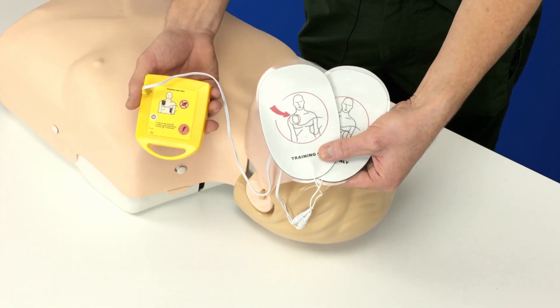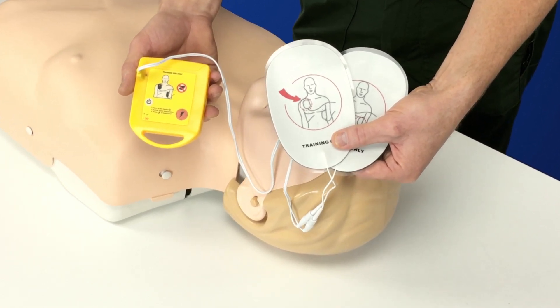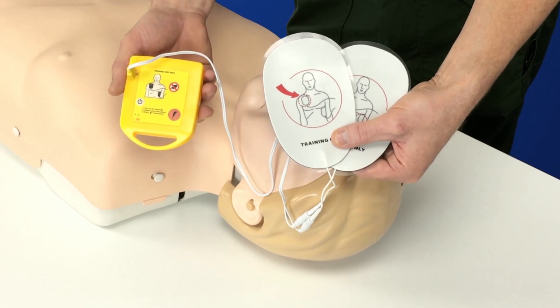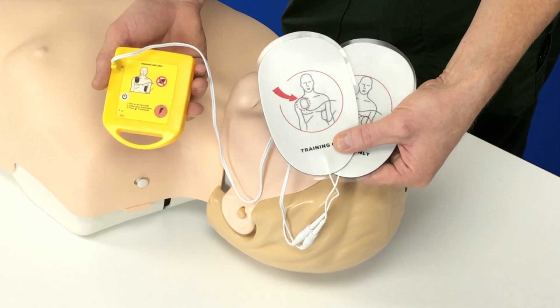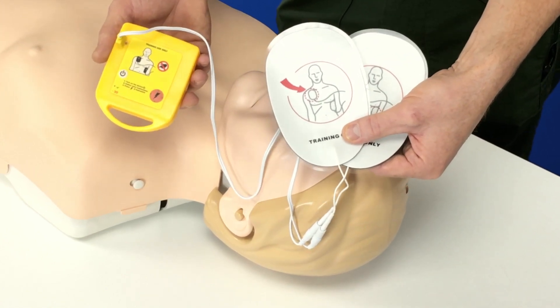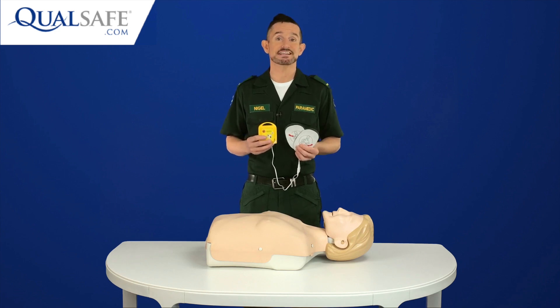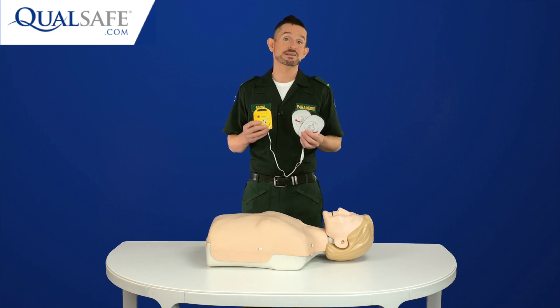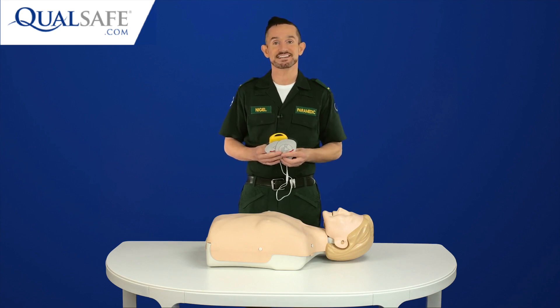One of the great features is its size. First aid trainers have enough equipment to carry around without adding further kit, so the Mini AED Trainer is so small and lightweight you can literally store one in the bag with each of your CPR mannequins. Of course, it's sensible to have at least one life-sized AED Trainer to show your class, but the Mini AED Trainers are fantastic for enabling every student to practice using an AED.